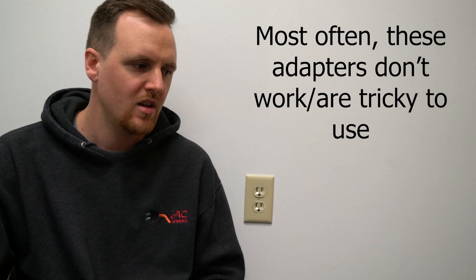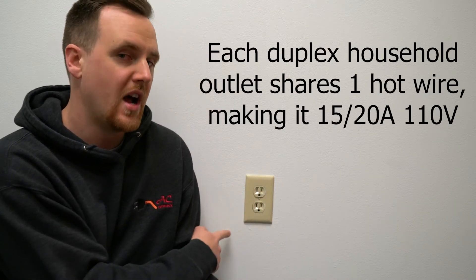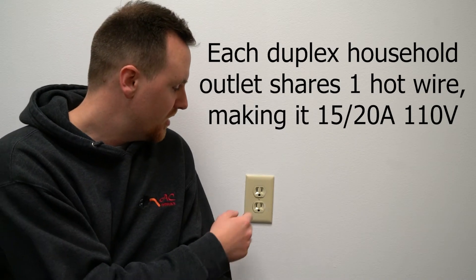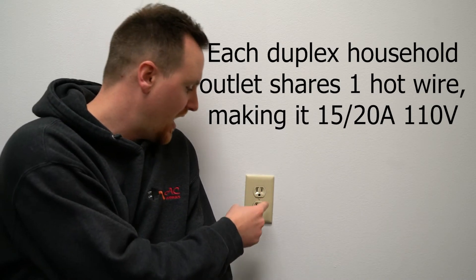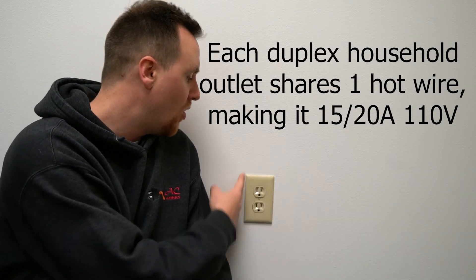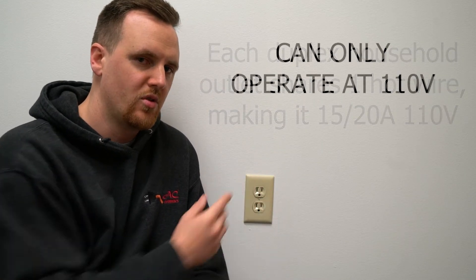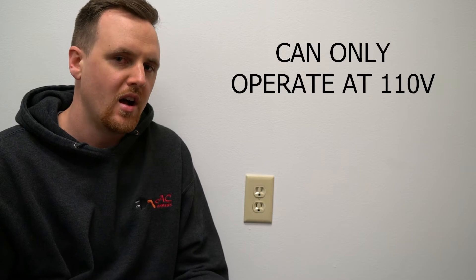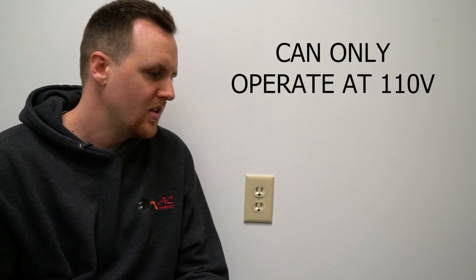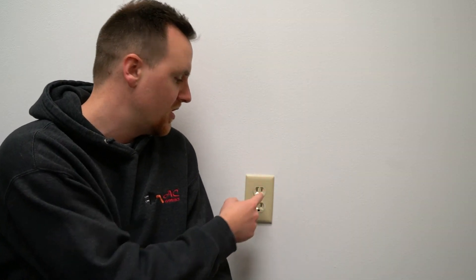With a duplex outlet like this, it shares one hot wire. A lot of people think each outlet in here is getting 15 or 20 amps, but the outlet as a whole is only getting 20 amps total. You're not going to be able to power anything higher than that. People think 15 plus 15 equals 30 — that's not the case. The whole duplex is either 15 or 20 amps total.